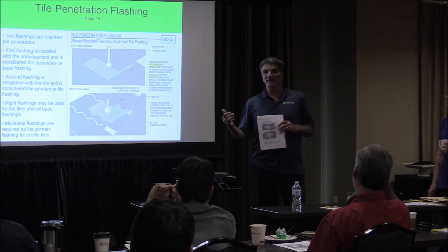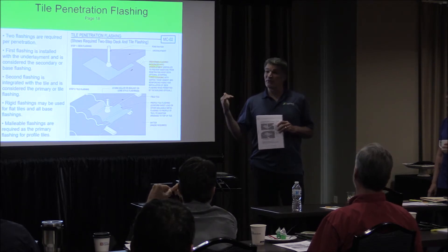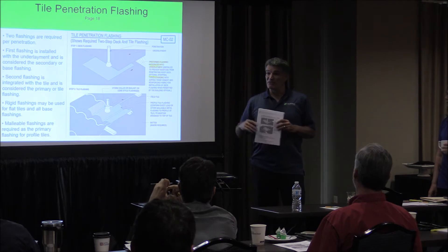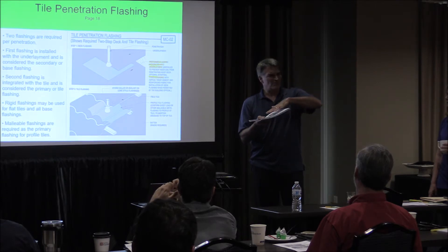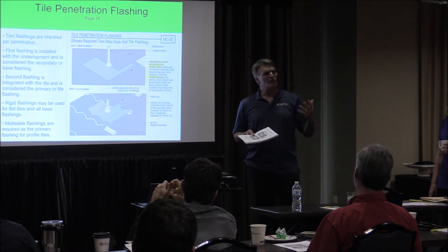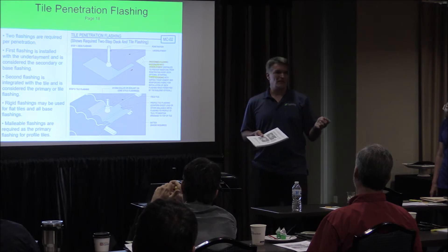It's great to go to a homeowner and say, the minimum is one layer of 30. We do two. And here's the advantages. Lisa talked to you about how you don't just lay one on top of another, which gives you an advantage but not the total advantage. You stagger them so there's an 18-inch overlap. Those small things are great sales points.